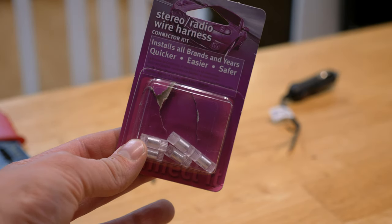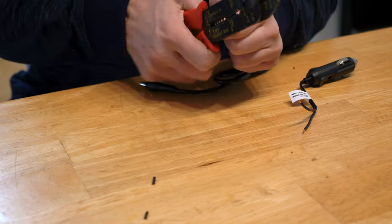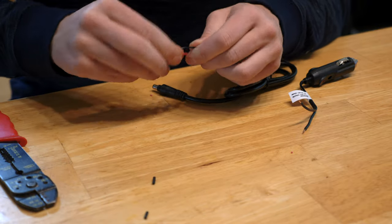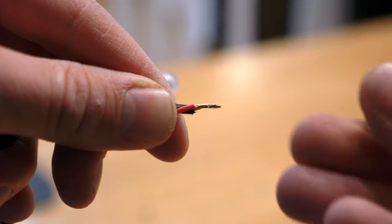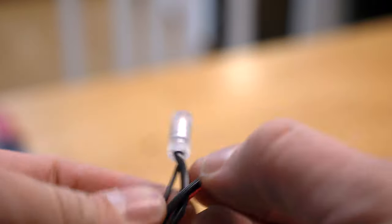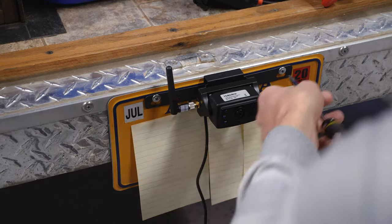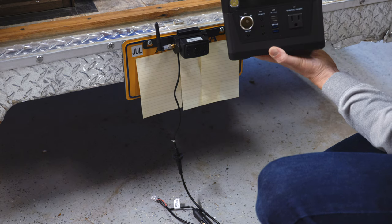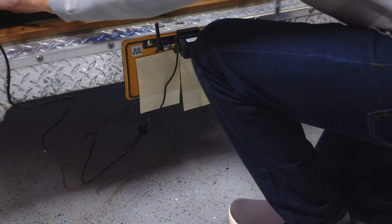To quickly set this up, we used quick connectors from installing our car stereo. Strip the positive and negative cords, twist the two positives together, twist the two negatives together, put the twist connector on — and that's basically it. It makes a nice clean fitting that'll hold up for a long time. Everything we needed came in the pack, except we had to buy a $2 twelve-volt adapter.